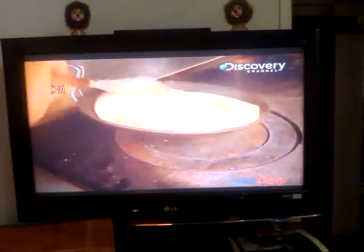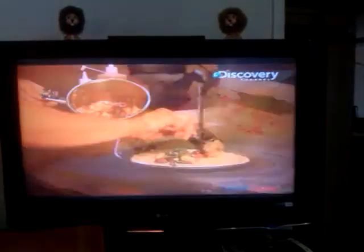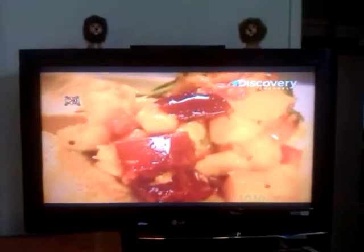Cook the dosa until it's golden brown on the base and little holes start to form in the mix. Then turn it over and add a spoonful of the potato filling on top and cook like this. Fold the dosa over and form a cigar-like shape and enjoy!